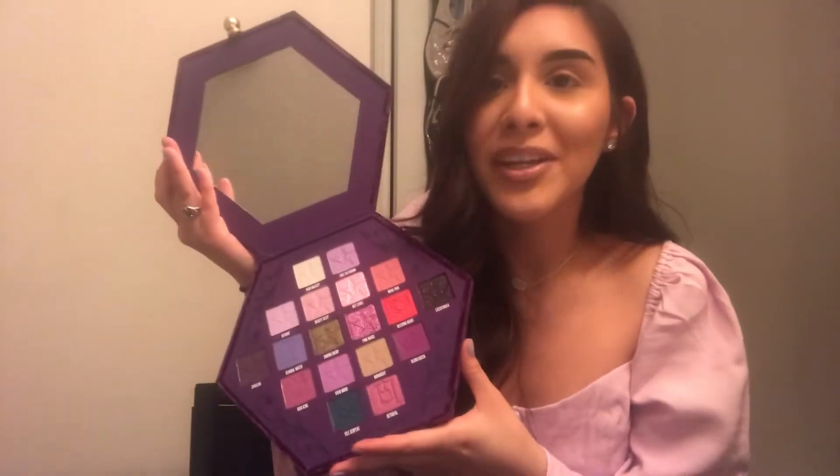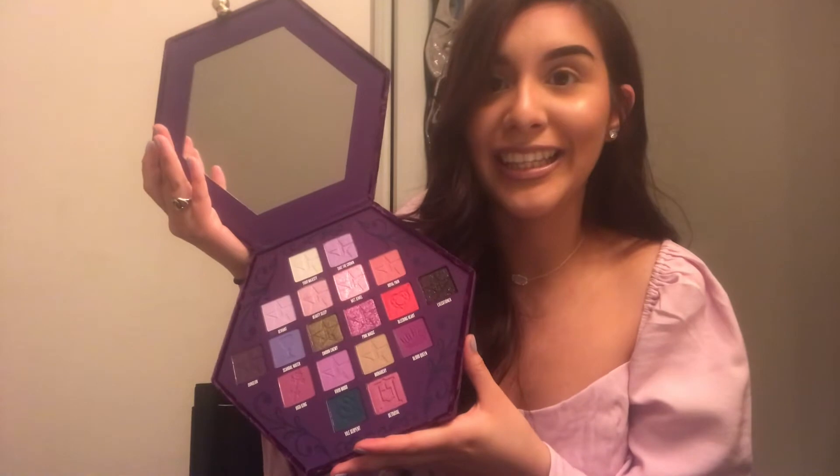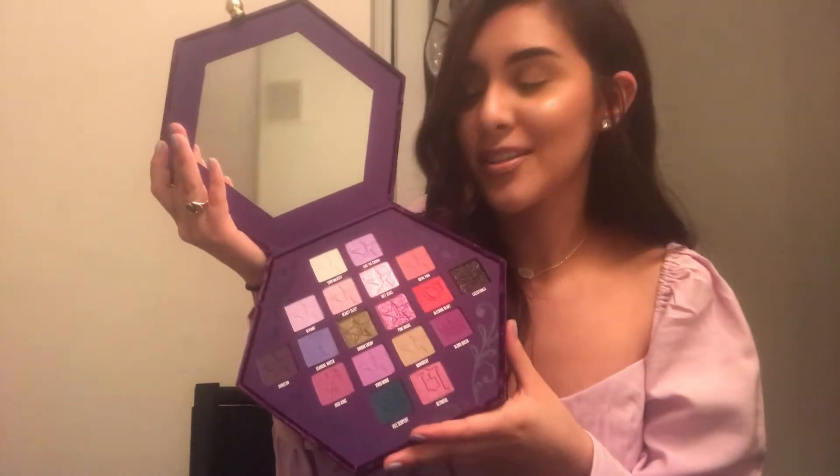I had asked you guys on my social media platforms about any eye looks you wanted to see, but nobody replied — just my cousin Fernanda. Shout out to her! She wants a smoky purple eye look, so that's what I'm about to create. I've never had a palette like this; I'm very happy with my purchase. I'm going to be using 'Deviant' right here — the light purple shade.